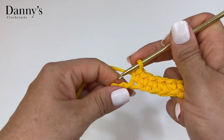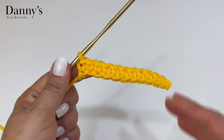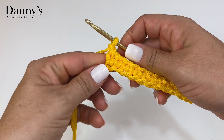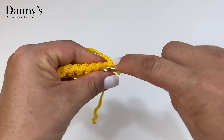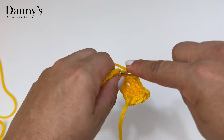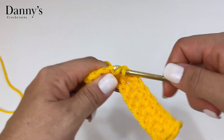Sempre um ponto para cada correntinha. Lembrando que estou usando a agulha 4,5 — para essa espessura de fio, de 4 a 5,5mm dependendo da tensão. Aqui você vai fazer uma corrente para dar altura, virar a peça para a esquerda e voltar tecendo pontos — um ponto para cada ponto de base. Teremos 11 pontos em cada carreira. Vou fazer um total de 32 carreiras. Já retorno com vocês.